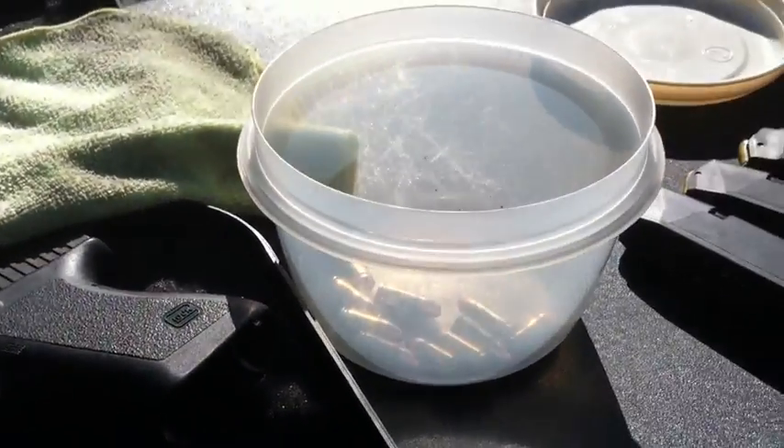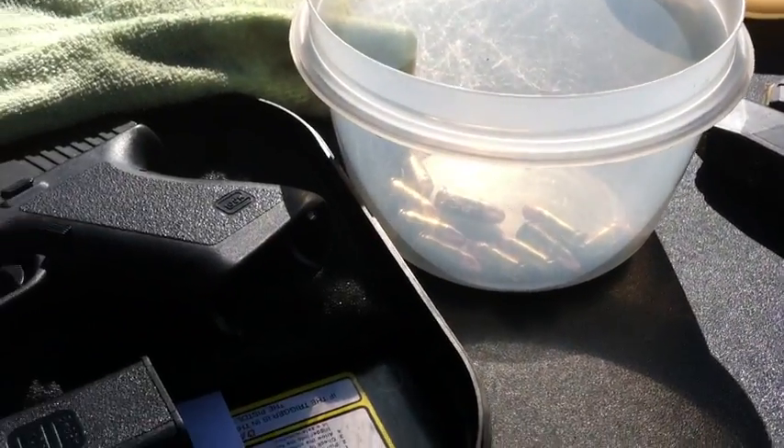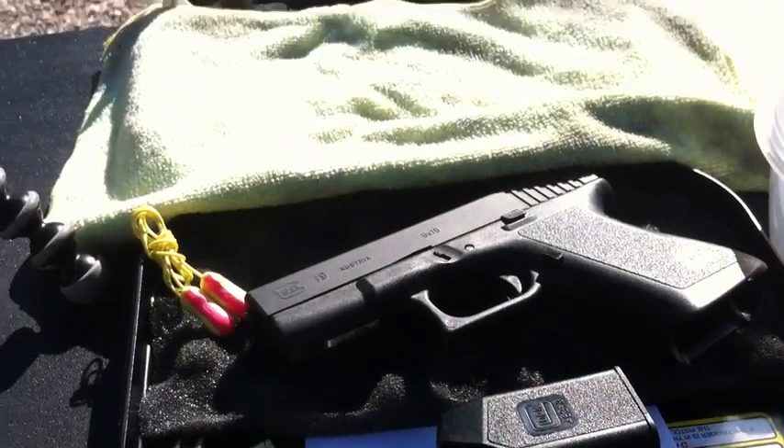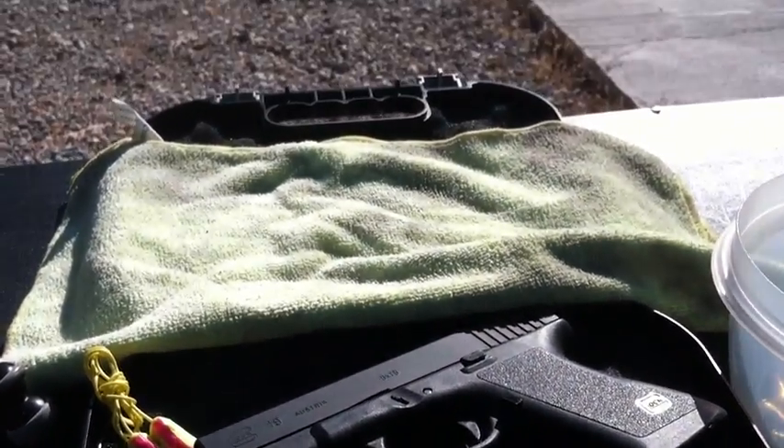I only reloaded 40 bullets — 3 magazines of 10 and then 10 more bullets in the gun. So it's going to be really slow shooting.